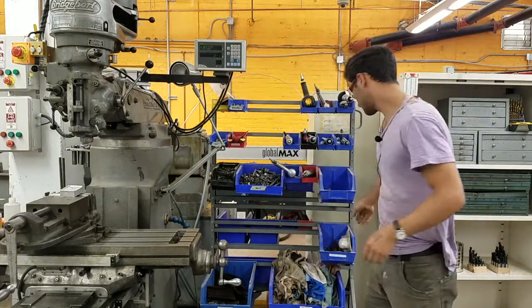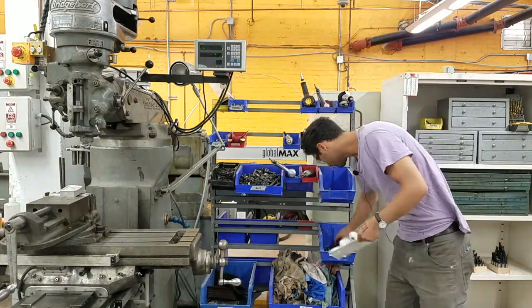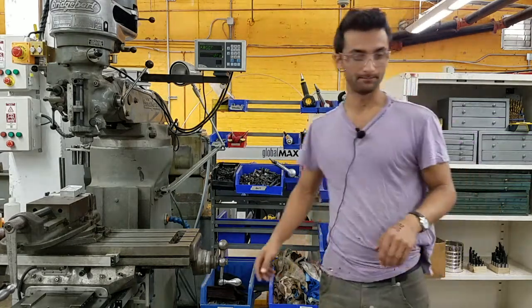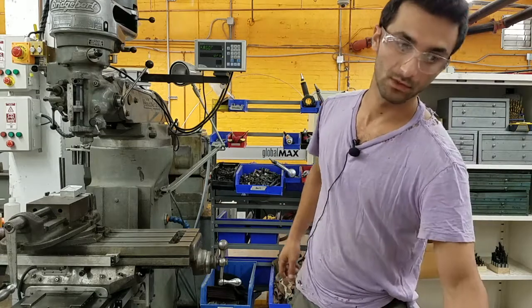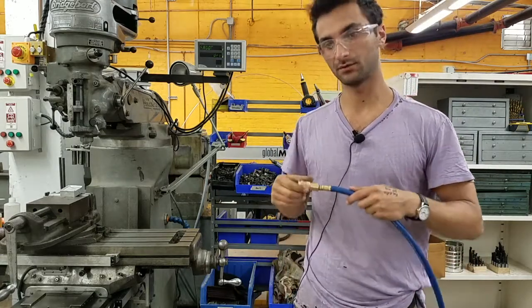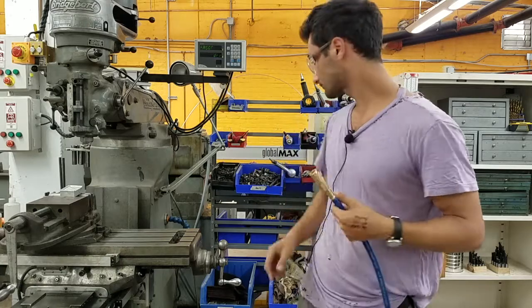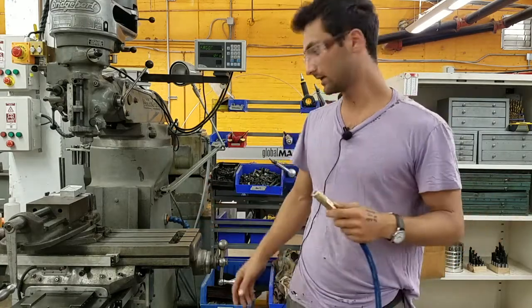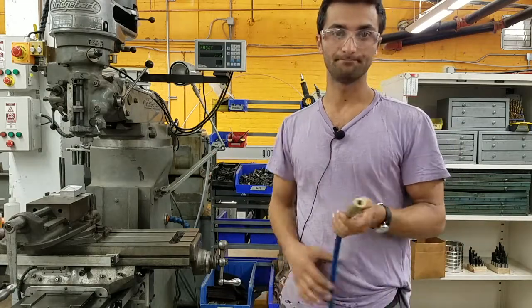Down here are some accessories, like buffing wheels and wire wheels, and you're welcome to get more. If you're hooking up to an airline that has a ball valve on it, make sure to turn that off when done so you're not slowly leaking air. As with all tools, when you're done just make sure to clean up. That's all there is to it — thanks for watching.